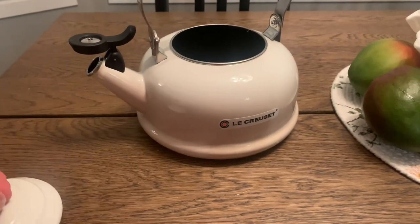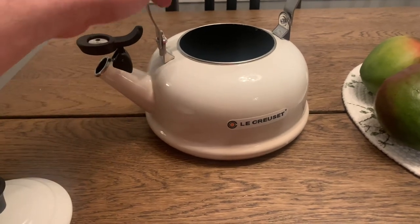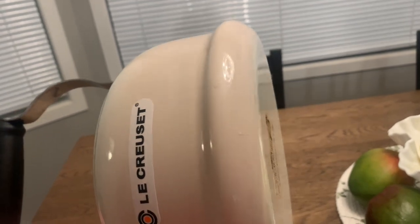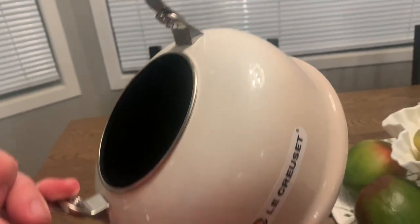The color is vibrant and adds a pop of personality to my stovetop. You can see the color gradient in the meringue color — in the pictures it kind of just looks white, but in person it looks so much nicer.